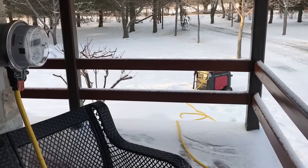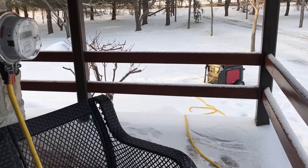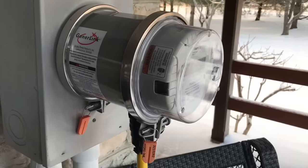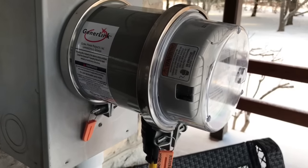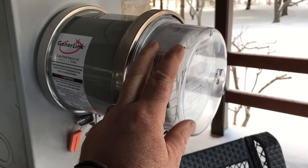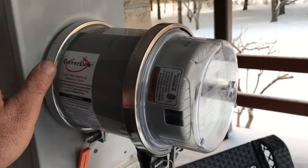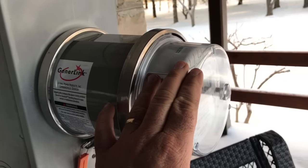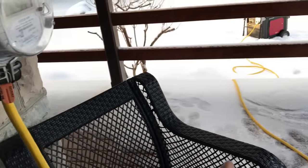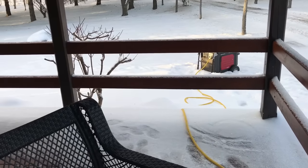We just got through a 12-hour power outage here on Manitoulin and I wanted to show you this thing here. This is called a GenerLink. This is the unit here, and this is the meter — the kind of thing that's on just about everyone's house. The GenerLink fits in between the meter base and the meter, and it makes it very safe and easy to connect a generator to your household system.